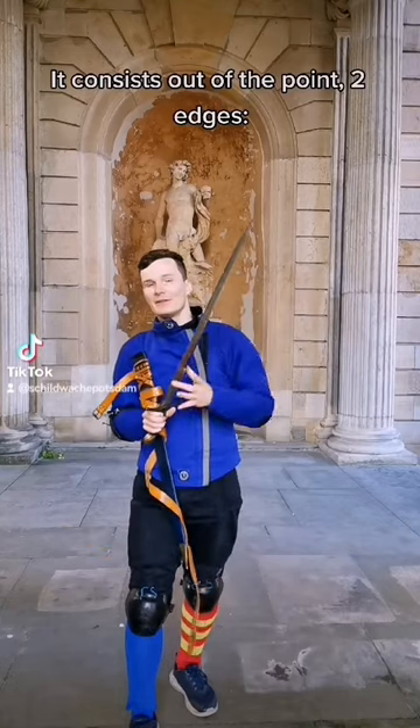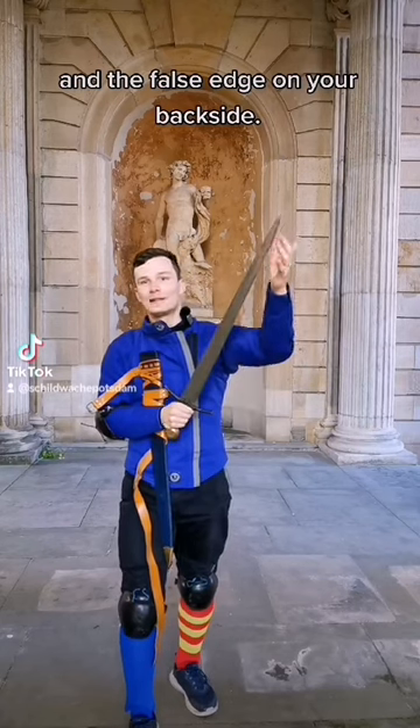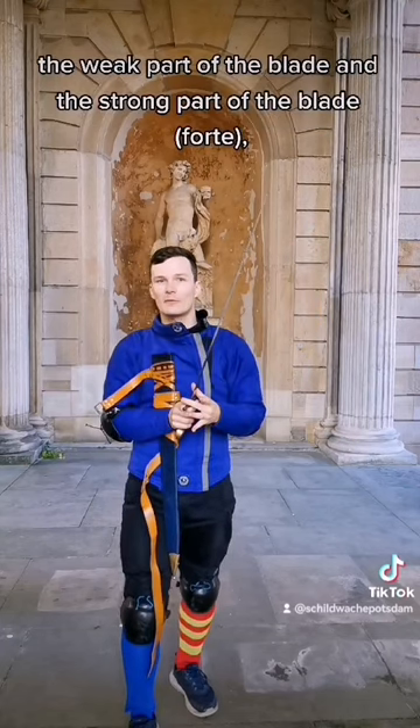It consists of the point, two edges — the true edge in line with your second knuckles and the false edge on your backside — two flats. It can also be differentiated between the debole, the weak part of the blade, and the strong part of the blade.